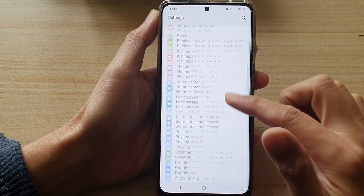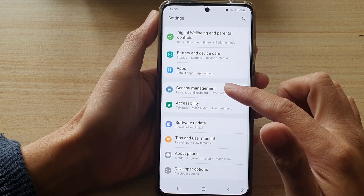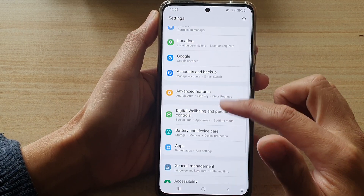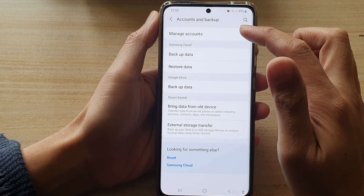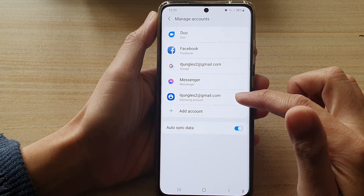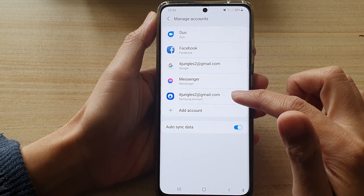Next, go down and tap on Accounts and Backup. In here, tap on Manage Accounts and then tap on the Samsung account that you would like to remove.